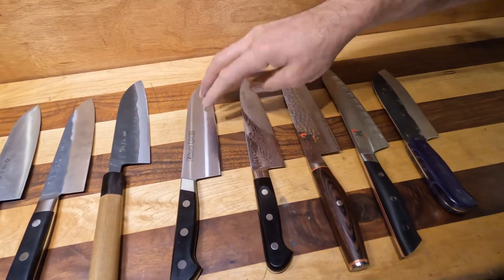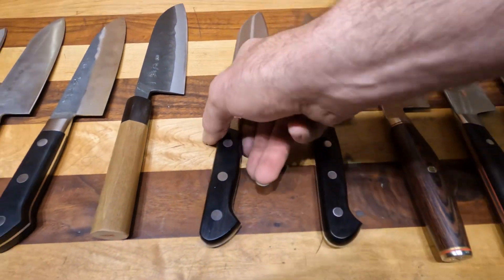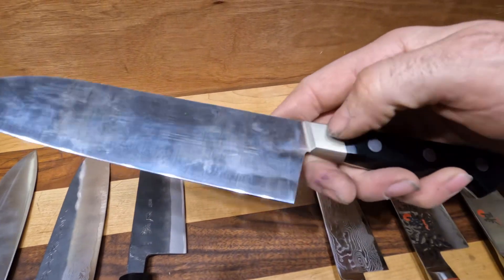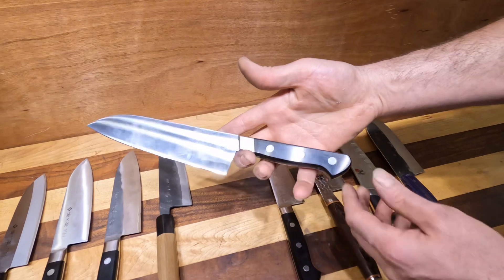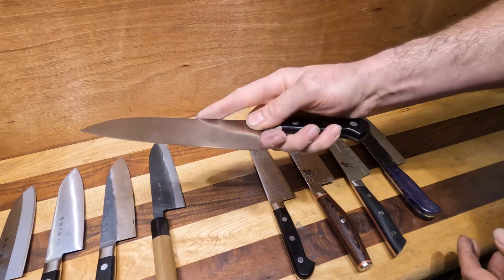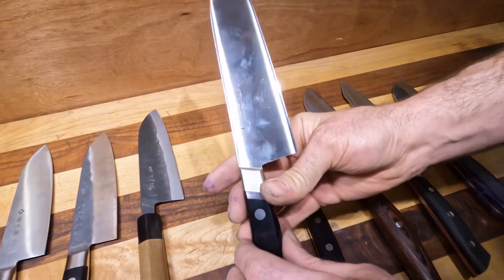Very popular among both home and professional chefs. This is the Masamoto UX10, made out of Swedish stainless steel. Integral bolster right there — again, adds a little bit of weight. But it has that lovely handle, and I just love some of the chamfering they've done on this one. Great all-around Santoku.